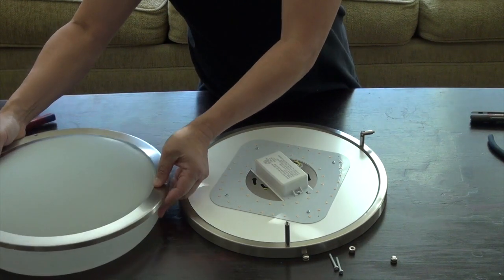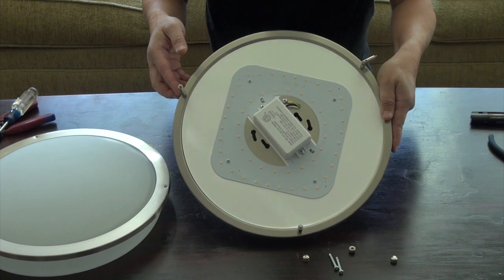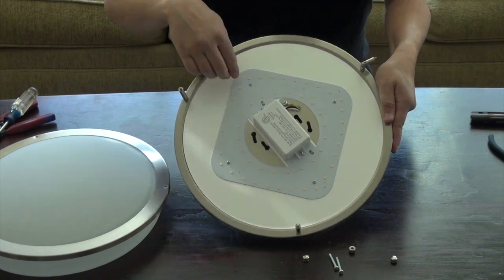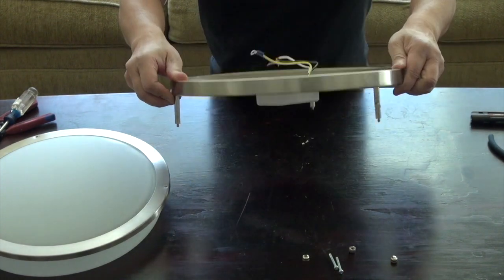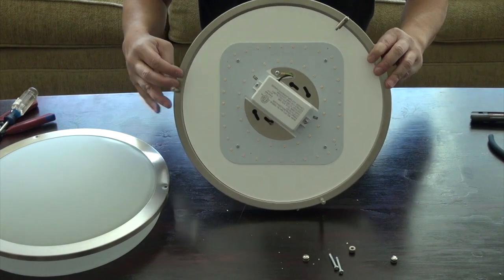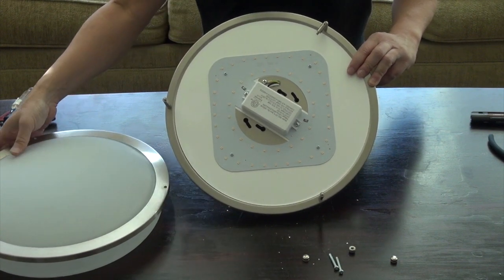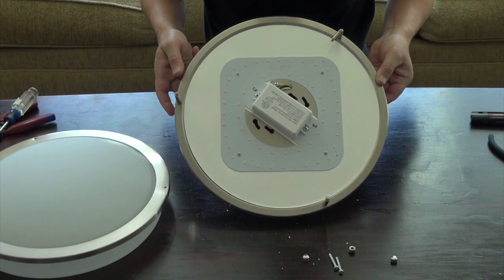Let me take it out — this is what it looks like. There are no light bulbs. What is going to emit the light are these LEDs right here. There's a circuit in here that makes these tiny things light up — it's amazing. At the back it's just the wiring, and the rest is just these LEDs, with white paper in the back to make the light bounce back so it can be bright in the room. This is amazing technology.